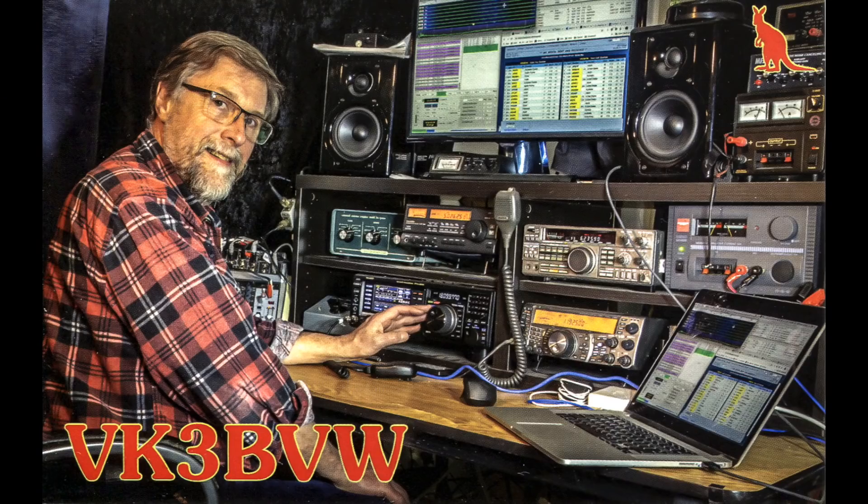So there you go — 15 reflections, observations, comments on my FT8 experiences over the past year. There are other comments I could make, but I think that's quite enough for one video. It's been fun and I've really enjoyed this digital mode. In fact, I've had to print up some new QSL cards because of FT8, for those guys who have been kindly sending me their cards in the mail. While I'm on Logbook of the World, EQSL, and QRZ, it's still nice to receive the occasional paper card and I always make sure to reply with my card too. Thanks for watching, and please call me if you hear me on FT8. 73 and good DX to you all.